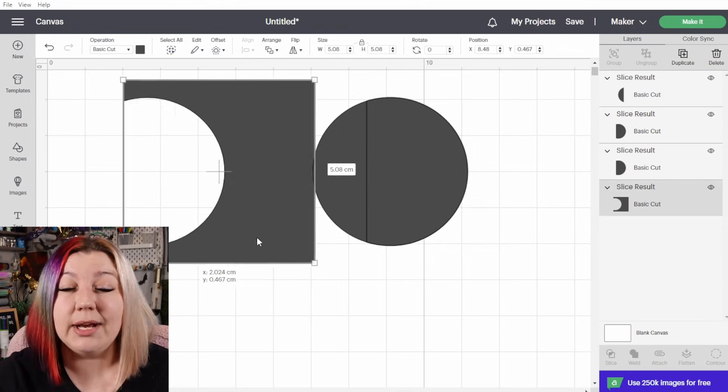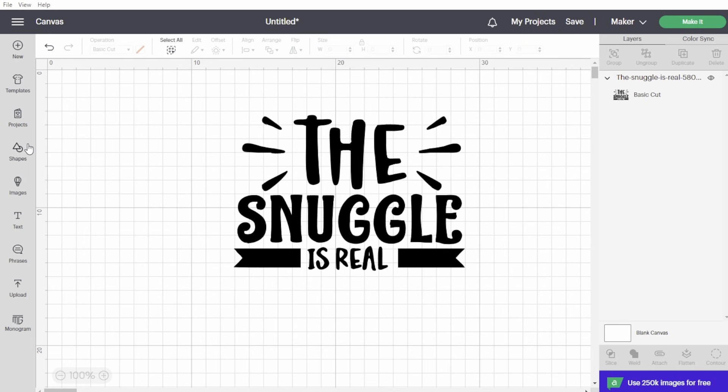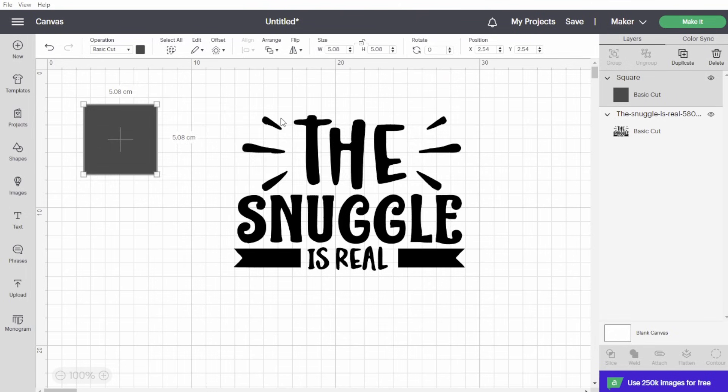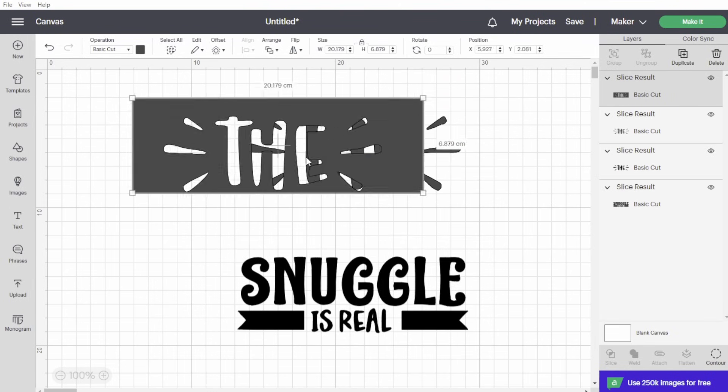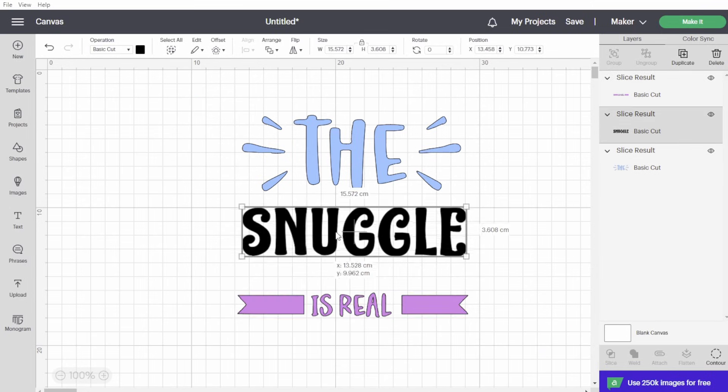Using slice is a really good way of removing parts of a design, or maybe even separating out a design to change the different colors. Let's say you just imported an SVG, or a scalable vector graphics file, and it is a nice phrase with a bunch of words, but it's all in black and you want to cut it out of different colors. Use the slice feature to separate out the parts that you want and change the colors.